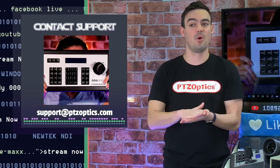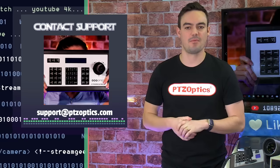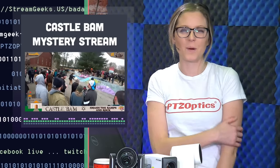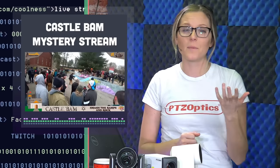Contact support at ptzoptics.com. We're going to play a little video to walk you guys through the upgrade process so you have an idea of what you need to do — it's really simple and straightforward. We also recently did a mystery stream at Castle Bam — a demolition event with skaters all over the country hanging out and playing music. We'll share more about that experience on Monday's stream at Stream Geeks.